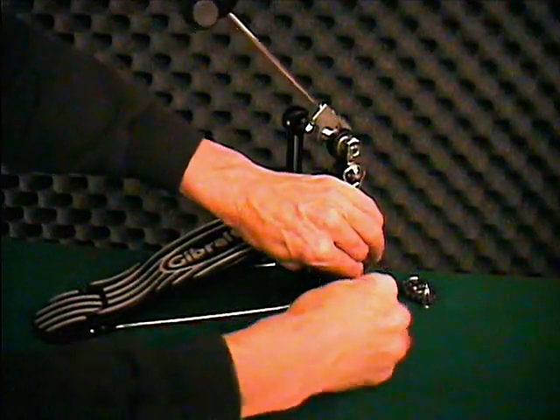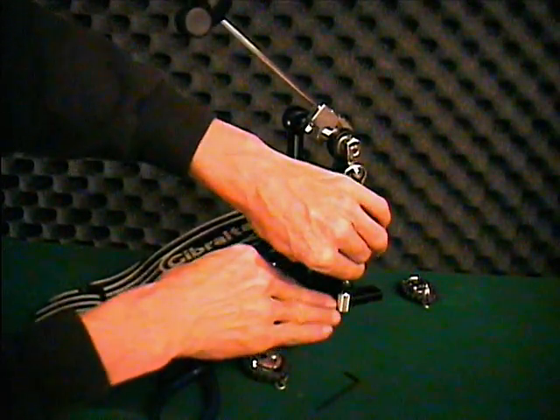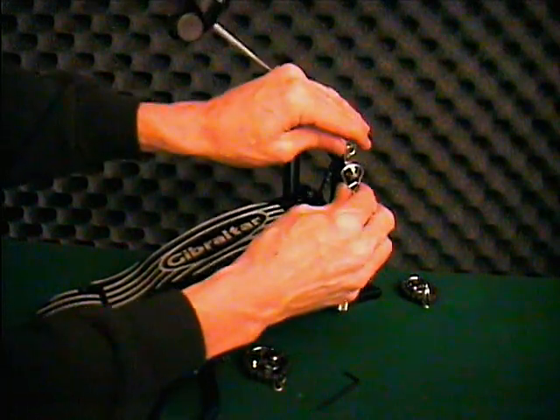Though your pedal may be different in brand or style, spring assemblies are all very much the same. Start by loosening your spring tension.